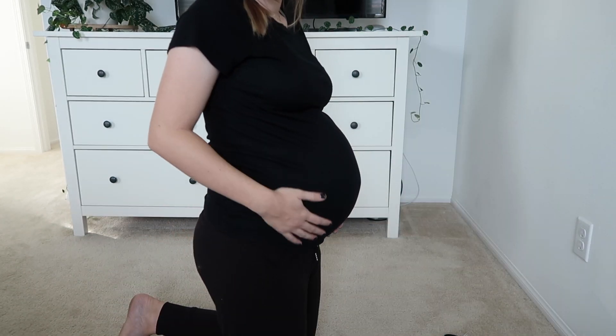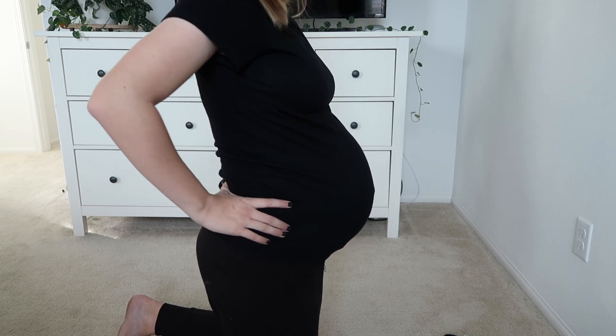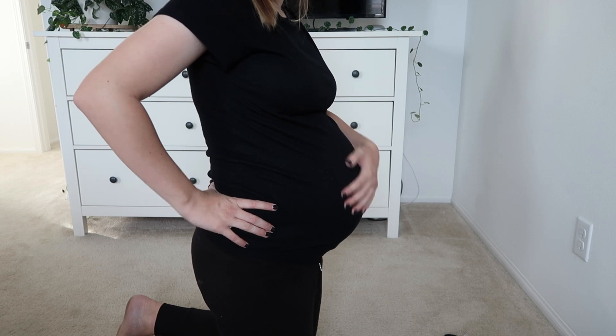I hope this helps if you're thinking about buying this bag and gives you a little more information on it. Let's do a little bump shot — this is what 33 weeks looks like right now. I can't believe we're getting so close. Thank you for watching, I hope you have a great day, bye!